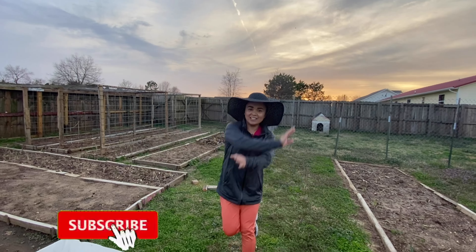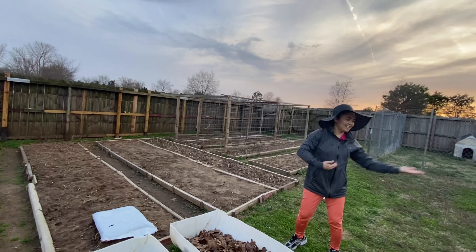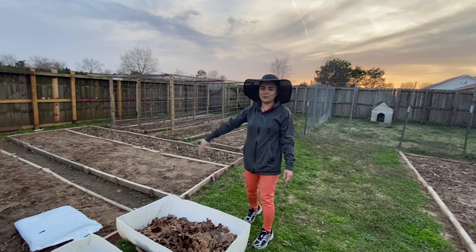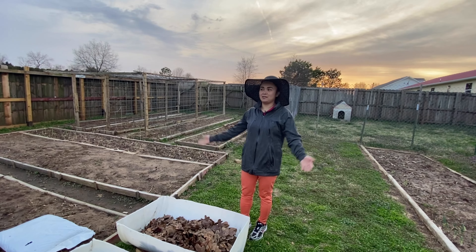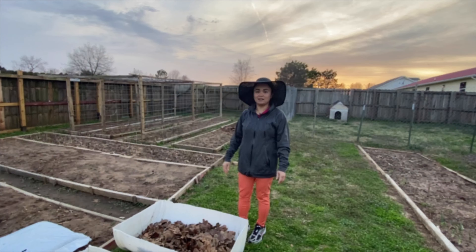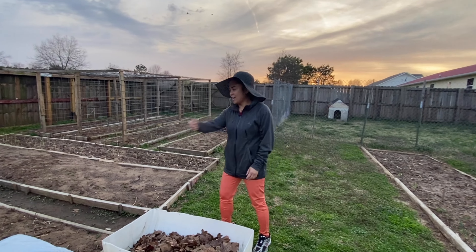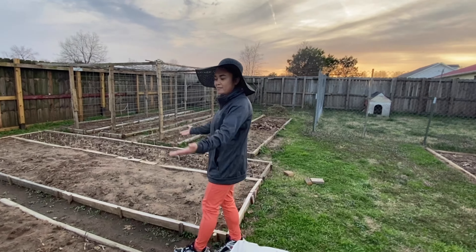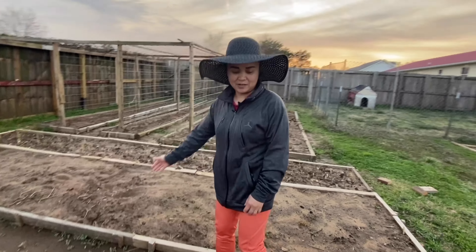Hello everyone! Welcome to our garden! I will show you our garden. Tada! We're getting ready for the spring — I mean the spring is coming. It's not spring yet, but we have our garden here ready for planting and we already got our seedlings.